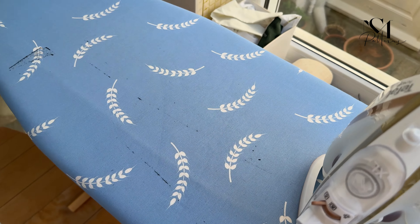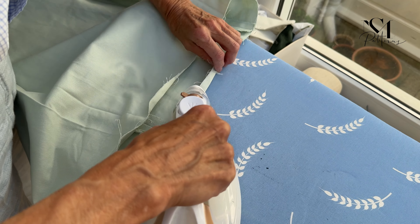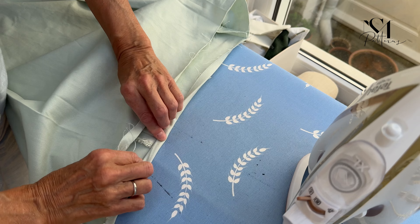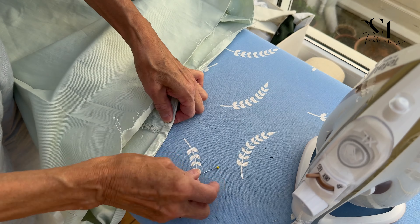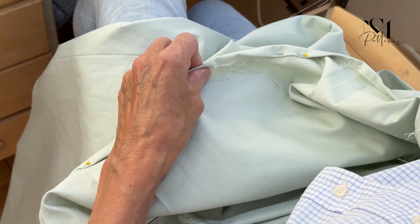Fold in the hem allowance 1cm, or 0.4 inches, twice and press inwards. Sew on invisibly by hand.